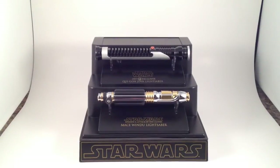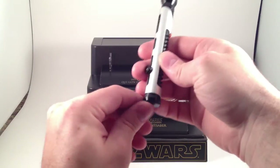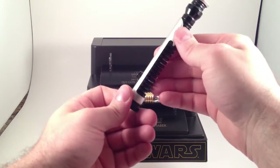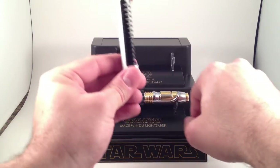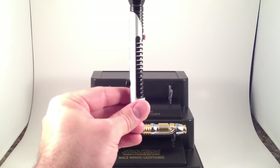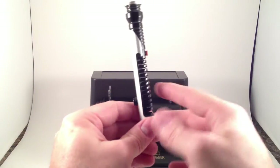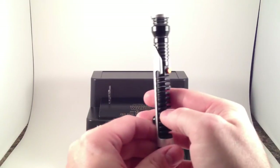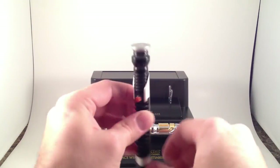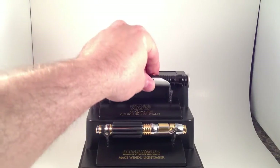But what we got was the Qui-Gon Jinn lightsaber from Episode One, The Phantom Menace. With his little red turn-on button, nice aluminum body. The grip is an interesting design that leaves half of the hilt see-through. Round pommel, round emitter — not a lot to it, but it's a good design, and this was the only way you could get the Qui-Gon Jinn saber.